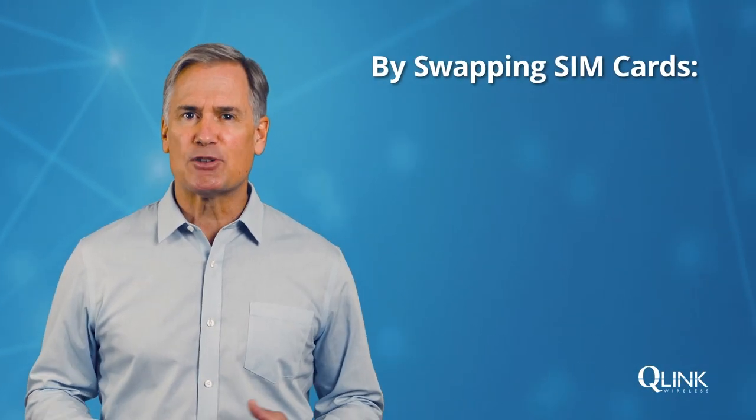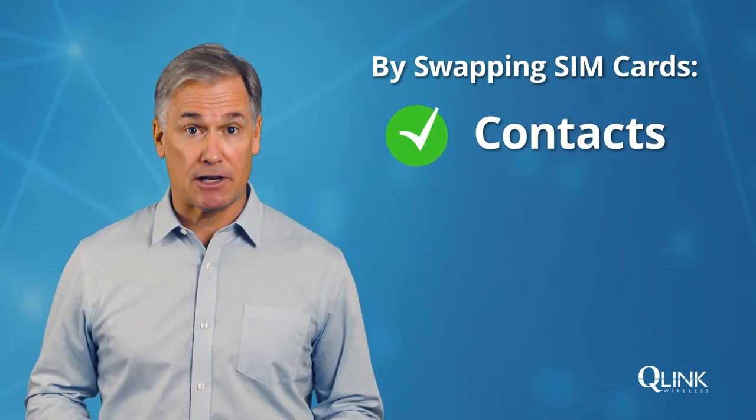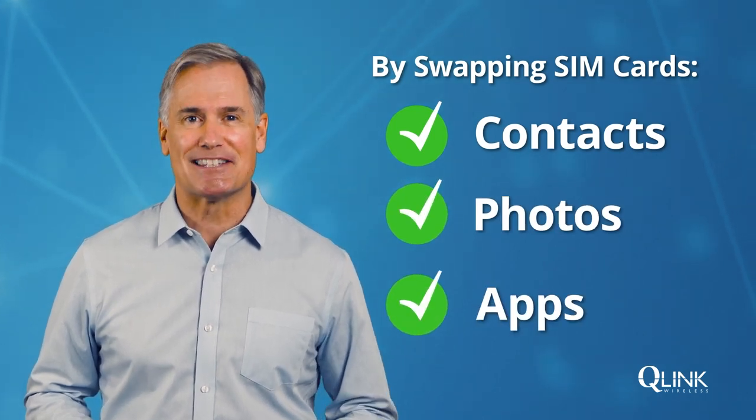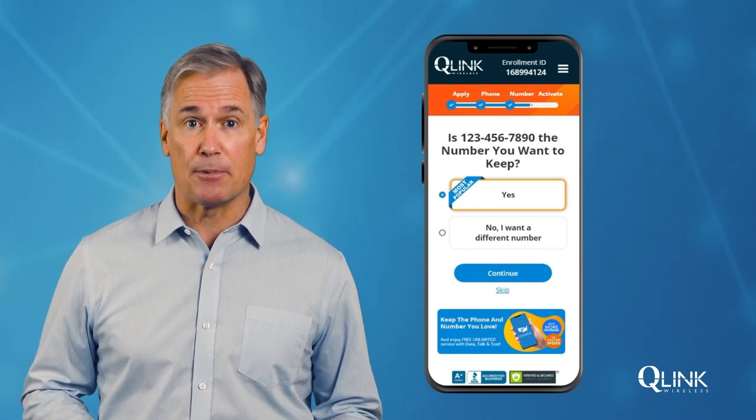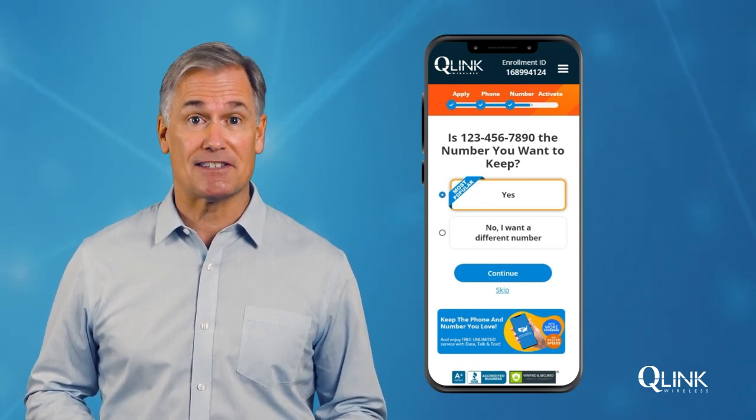Don't worry — by swapping SIM cards, all of your contacts, photos and apps will still be in the same place. You'll also be able to choose whether to get a new phone number or keep your current one during the signup process.